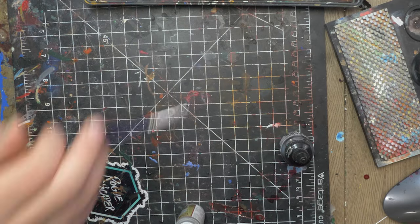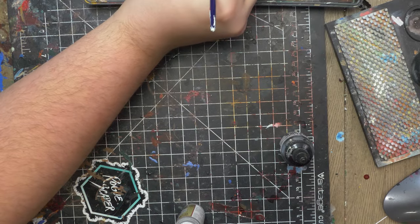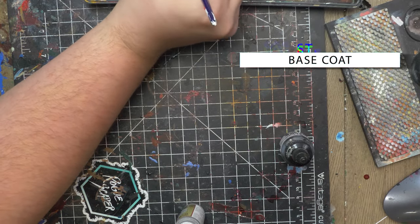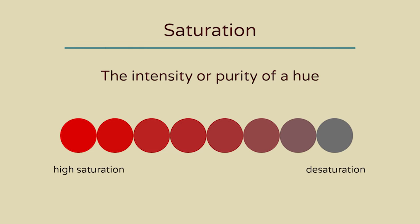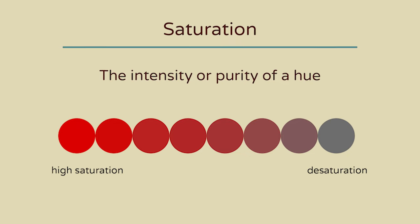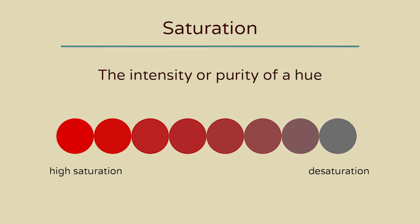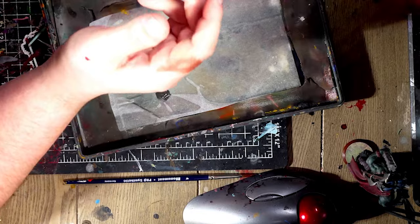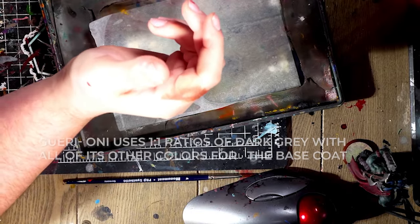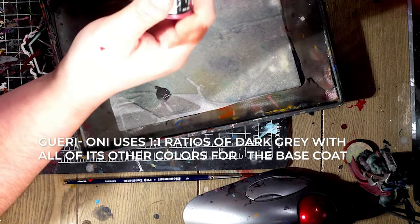So now that we're ready to get some paint actually applied to Gurioni, let's work on the base coat. Gurioni isn't called the grey demon for nothing, as most of its colors are vastly desaturated and don't have their full vibrancy. The best way to desaturate a color is to either mix with gray, black, or white, or use its inverse color on the color wheel. To keep it simple, let's just mix gray in with all of these other colors we're using.